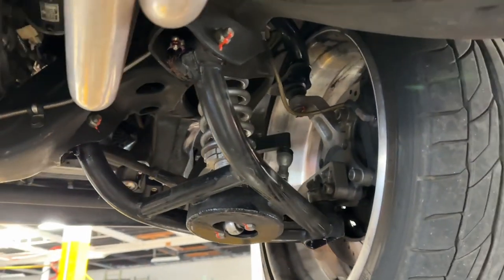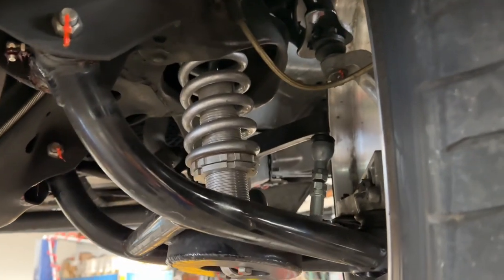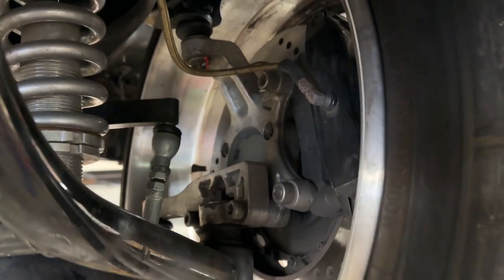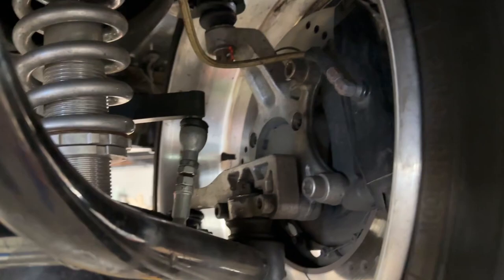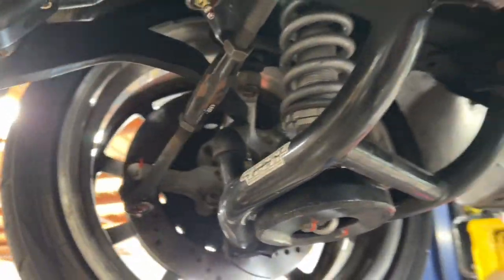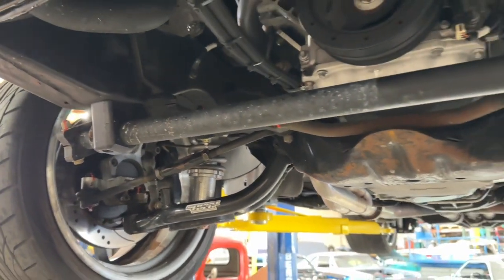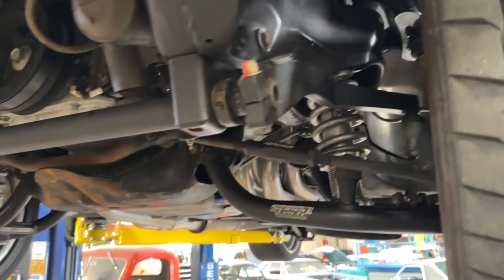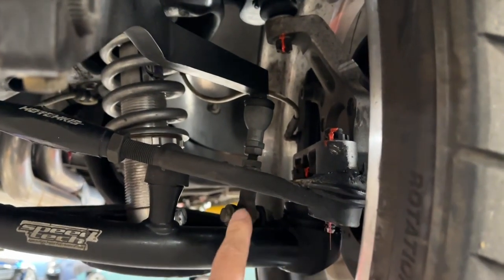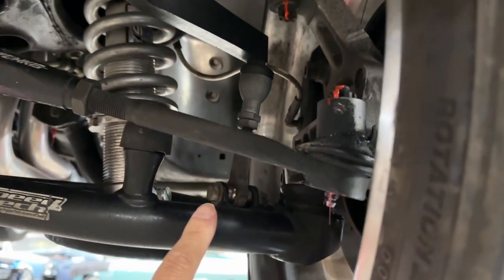Speed Tech lower control arms with Speed Tech upper control arms. Viking coilovers. The AFX spindles with a steering arm. You'll see the Detroit Speed sway bar — spline style sway bar.